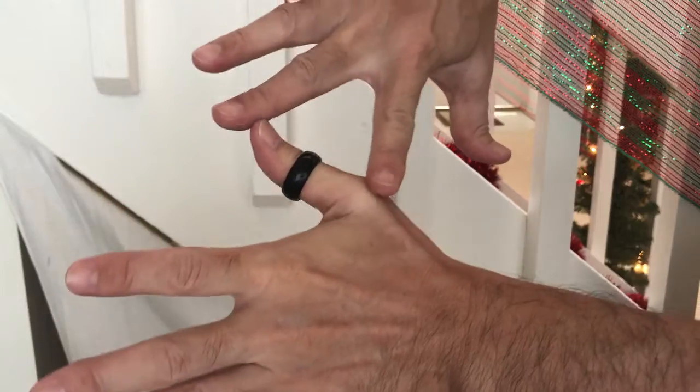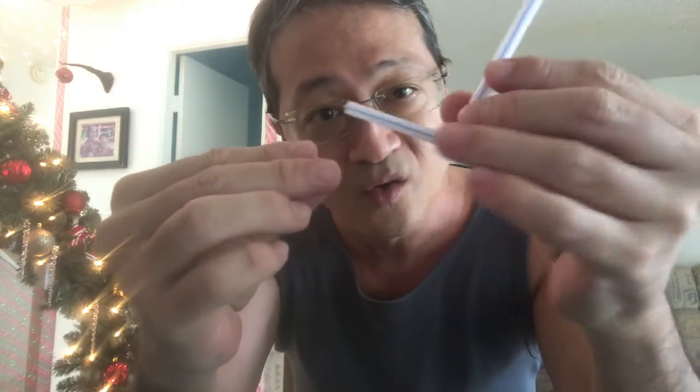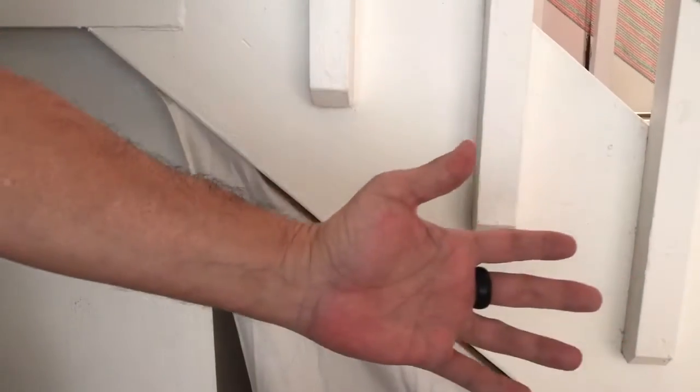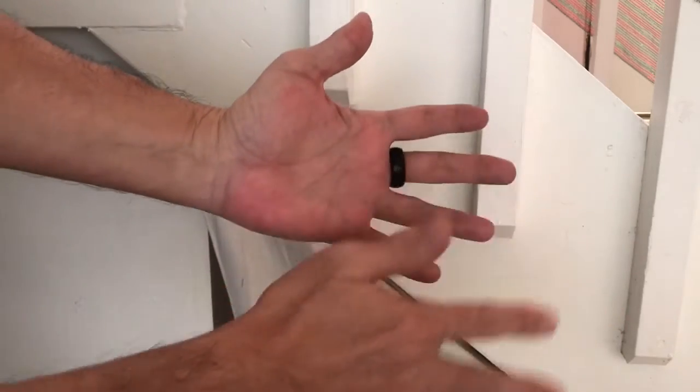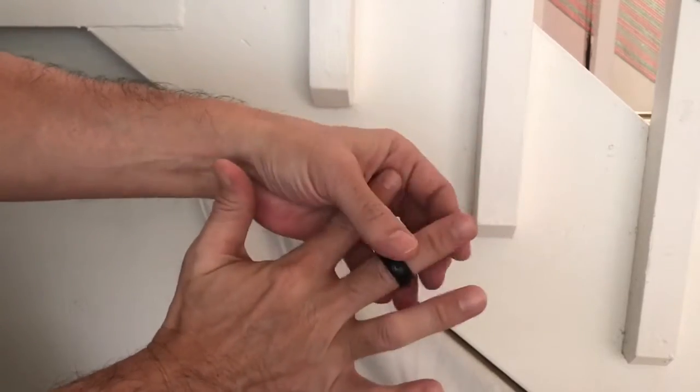My ring keeps jumping and I don't know why. Bad ring. Sometimes I just rub it and it comes right off and it goes on the other finger.